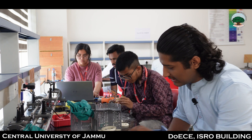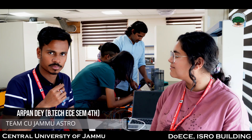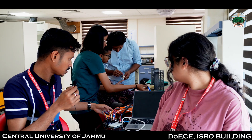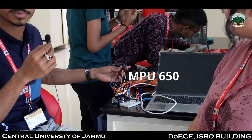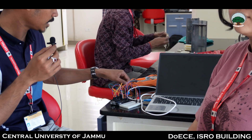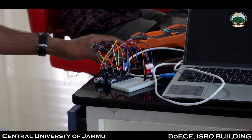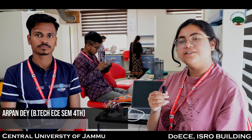My teammates Arpan and Shalini are working on the sensors. Together we are handling the electronic subsystem mounted in the CanSat. We are using various sensors: the MPU-6050, which is the accelerometer and gyroscope; the BMP280 barometric pressure sensor, which gives us pressure, altitude, and temperature; and the GPS Neo-6M module for latitude and longitude. All data is collected on our Arduino UNO board and transmitted via a LoRa 433 MHz module to the ground station.